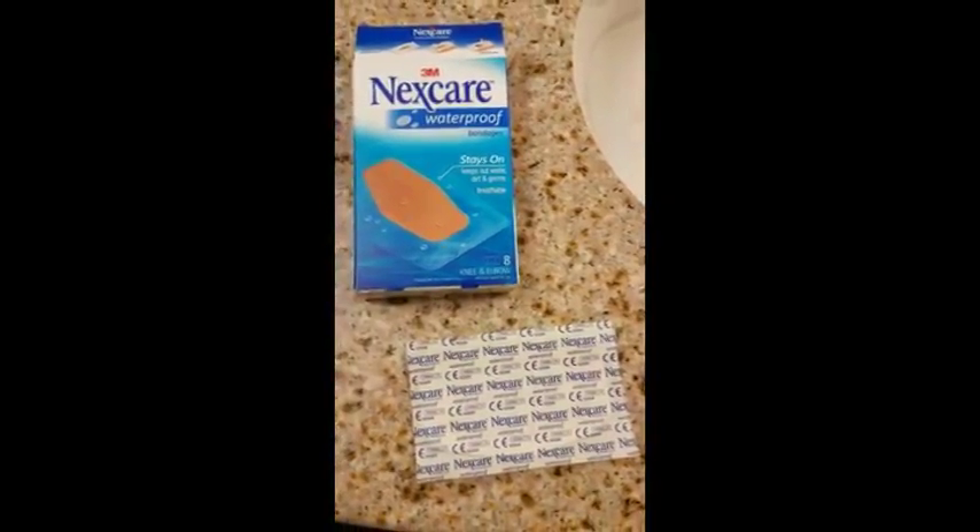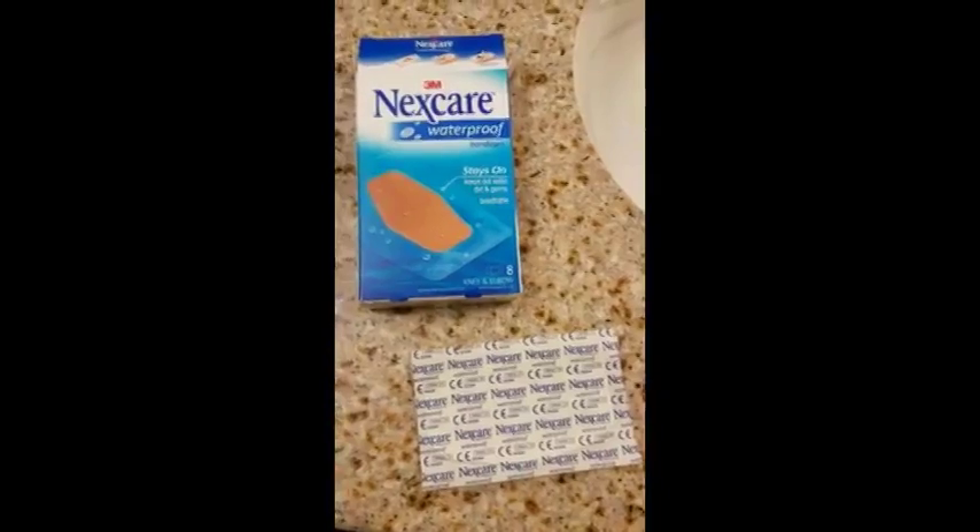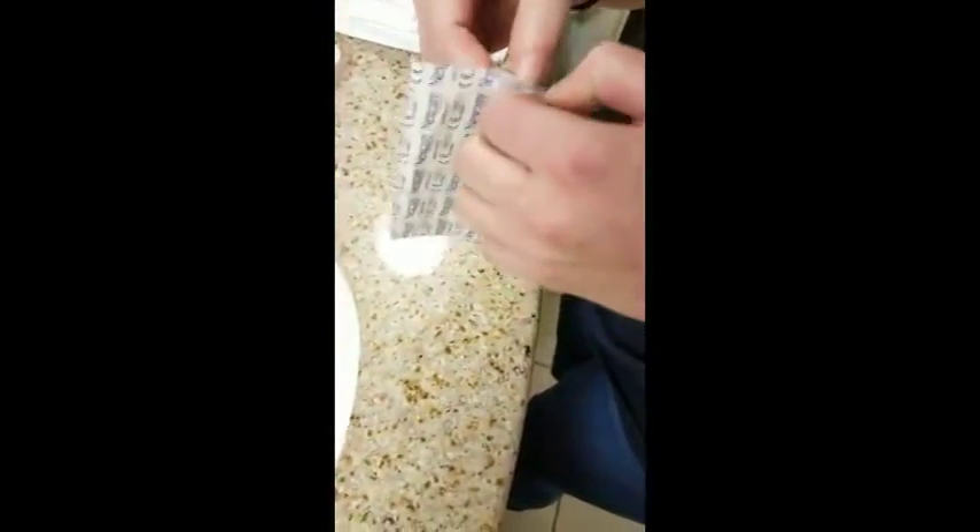We are trying to figure out why these Nexcare stays-on bandages don't stick. Also, the packages rip a lot — they're really hard to get open.